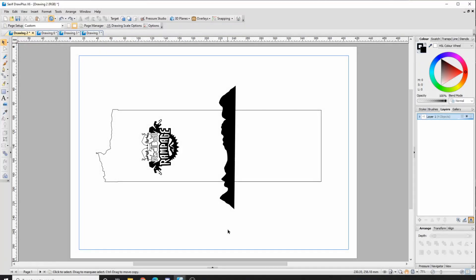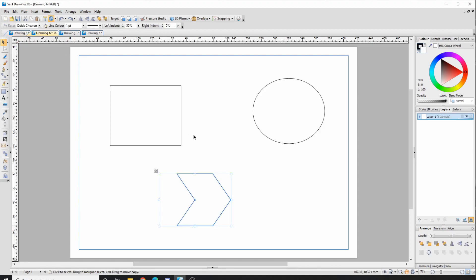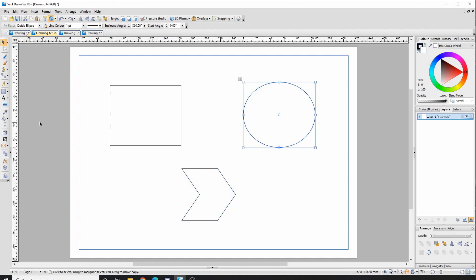This is a quick video on how to use DrawPlus to create DXF files suitable for the laser cutter. I'm going to show you how to add and subtract different shapes and vector images, how to make specific sized shapes so that parts fit together. The first thing we need to know is how to add and subtract shapes, so I've just added a couple of shapes from the quick shape tool.